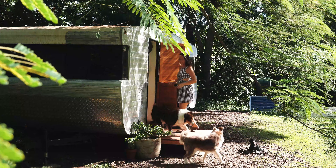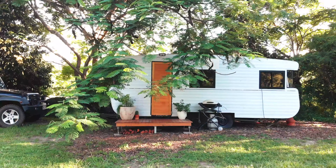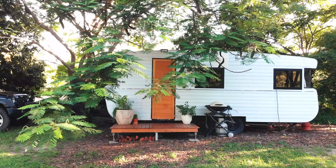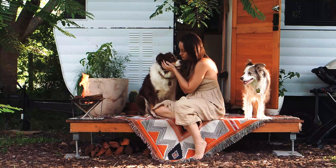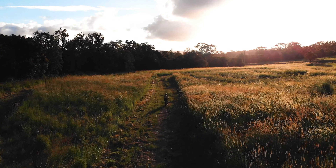My name is Amy and I live with my two dogs Edge and Luna in a 1979 Viscount Caravan, currently still undergoing renovations. We've called this caravan home for three years so a van tour is long overdue.